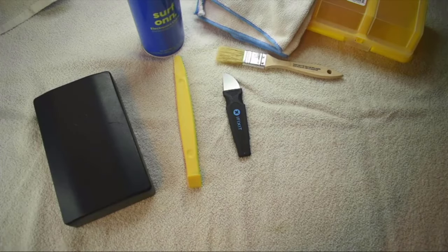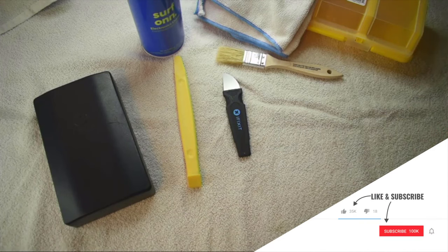All right, before we jump into things I just wanted to take a few moments to show what you need as far as tools and cleaning supplies and that kind of thing.